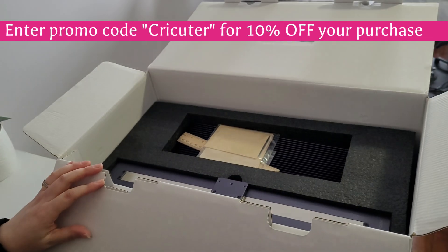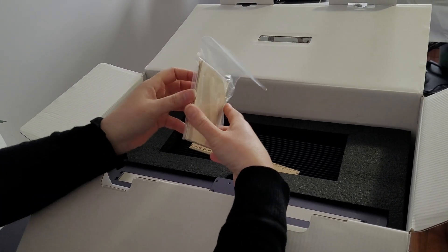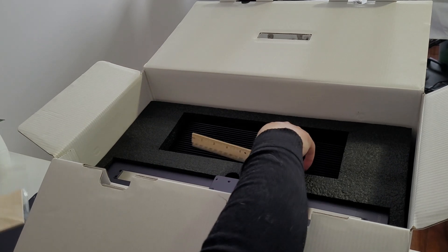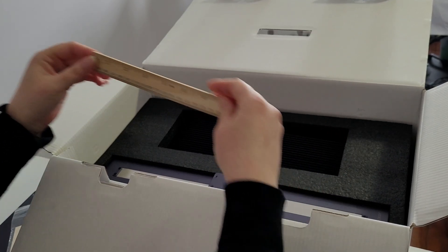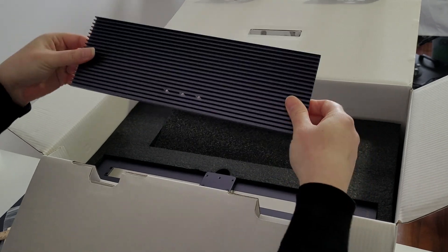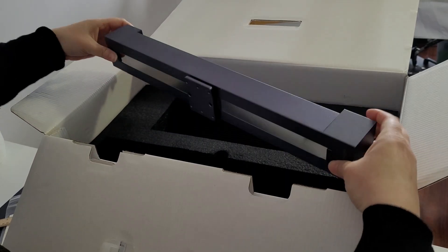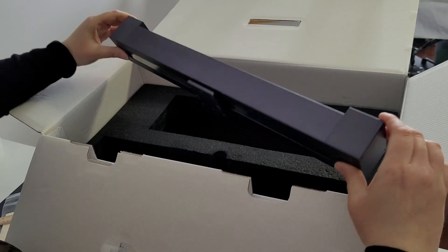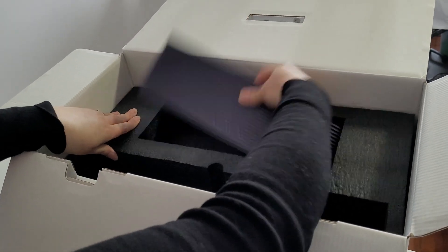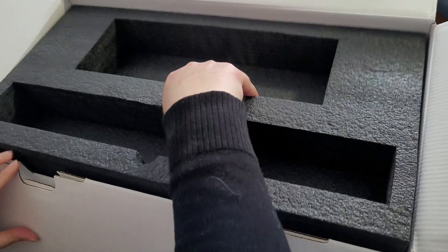For huge savings, enter promo code CRIKETER for 10% off your purchase. Inside the box are some testing materials and a ruler. It has a rotating head and mounting bracket that allows you to engrave on multi-angled surfaces.